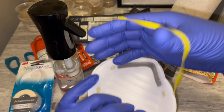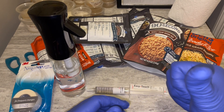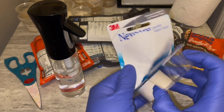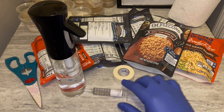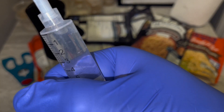You're going to need a mask and gloves, which I already have on. The mask is optional but it helps prevent contamination. Then you're going to need some paper tape, also known as micropore tape — they're the same thing, just two different names.